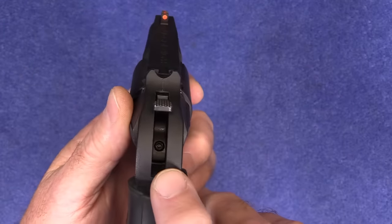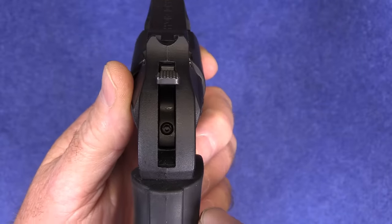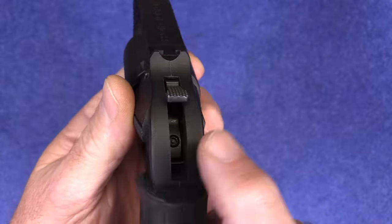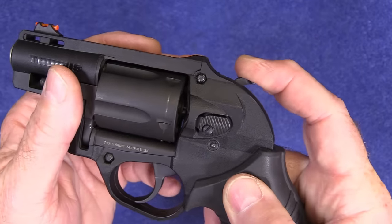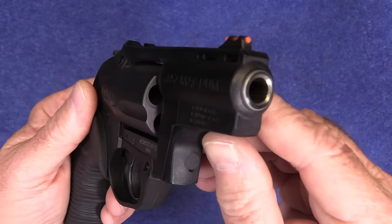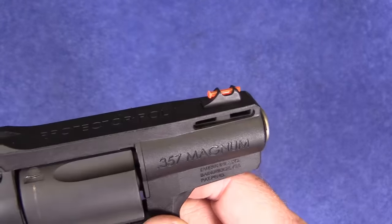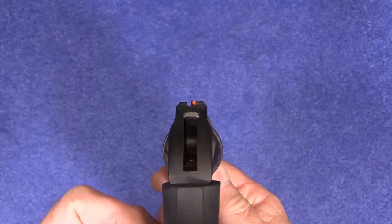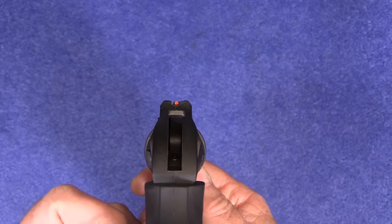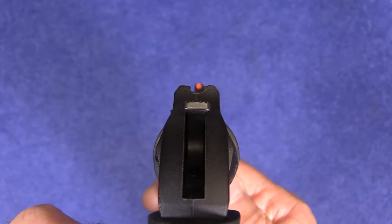It does have a hammer safety on it. You can put a little wrench right in here, turn that counterclockwise, and it will pop out slightly, keeping the hammer from coming back. Two-inch stainless steel barrel, fiber optic front sight which is very, very easy to see. The sights are actually quite crude, at least the rear sight.